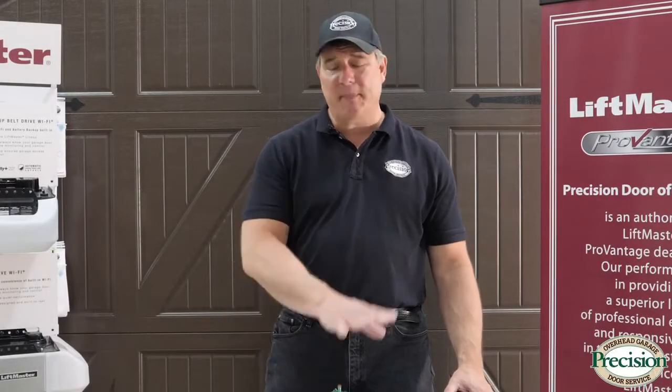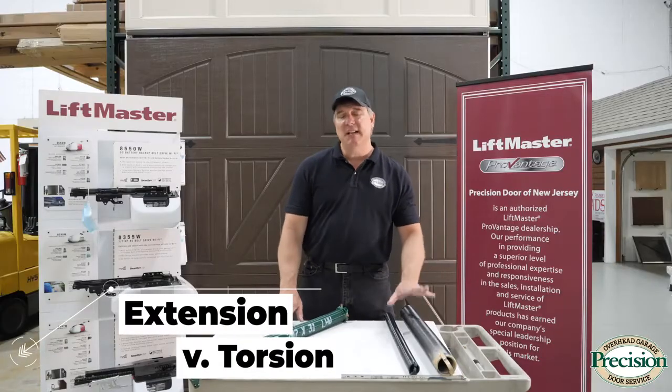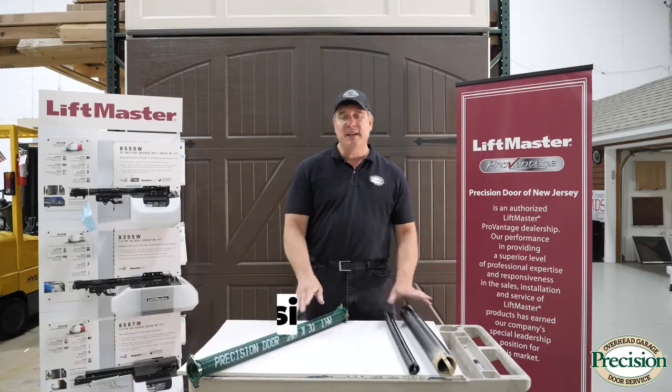When it comes to garage doors, there are two types of spring systems that allow them to work: the torsion spring and the extension spring system. I'm going to show you the difference between the two.